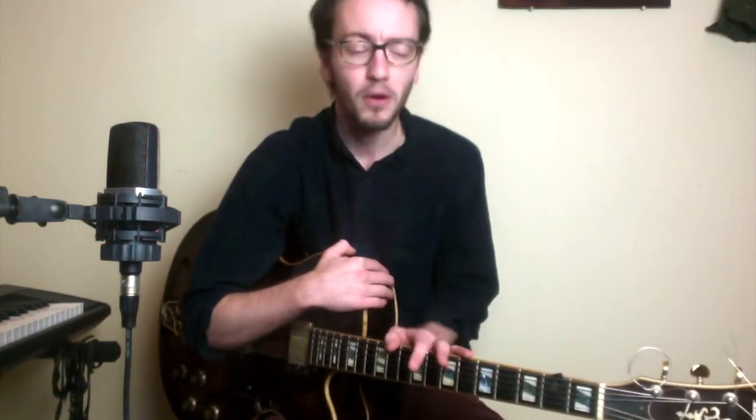Today we're not going to be talking about Wes and we're not going to be talking about No Blues. We're going to be talking about the piano player Wynton Kelly, one of the most swinging piano players of all time. He played with Miles, obviously played with Wes, Cannonball — he's on countless records. And we're going to be talking about his solo on Unit 7.